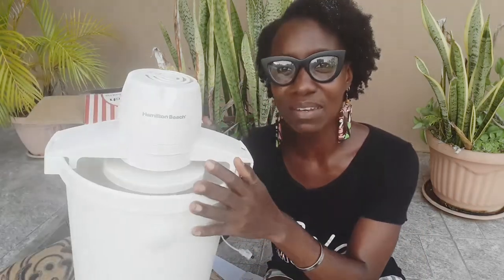Apparently it only takes 20 minutes to harden the ice cream. I'm going to make sure I have enough salt and ice to harden the mixture — I don't want to put it in the freezer because that defeats the purpose of having an ice cream maker. So we've unboxed the Hamilton Beach ice cream maker, I've shown you how to set it up — it's easy! Stay tuned for the actual ice cream making video, and that may inspire you to try making some ice cream on your own and go get your own Hamilton Beach ice cream maker.